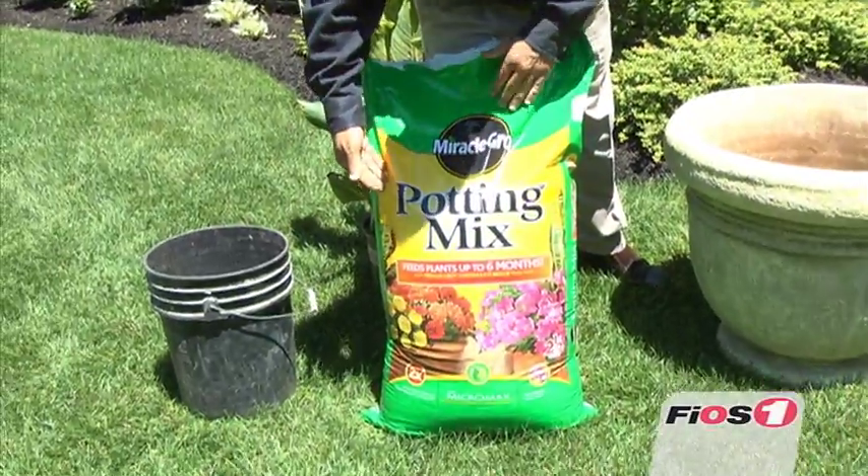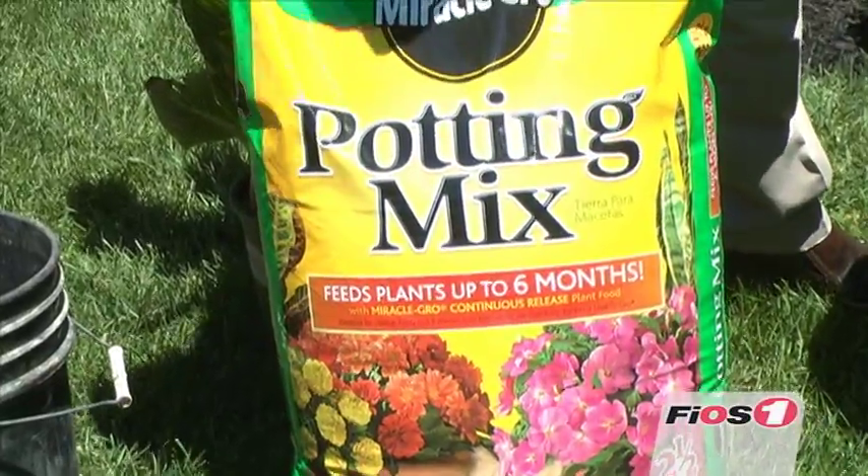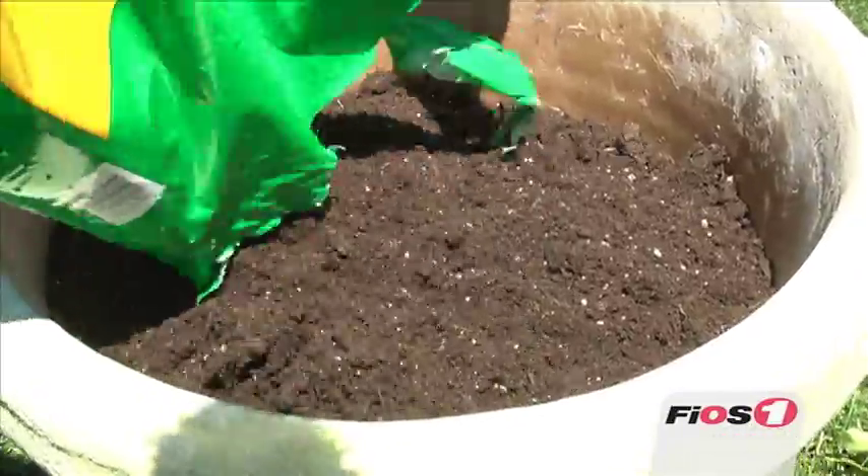Here we're using Miracle-Gro. This is not only a soil, but it also has fertilizer installed to help feed the plants.